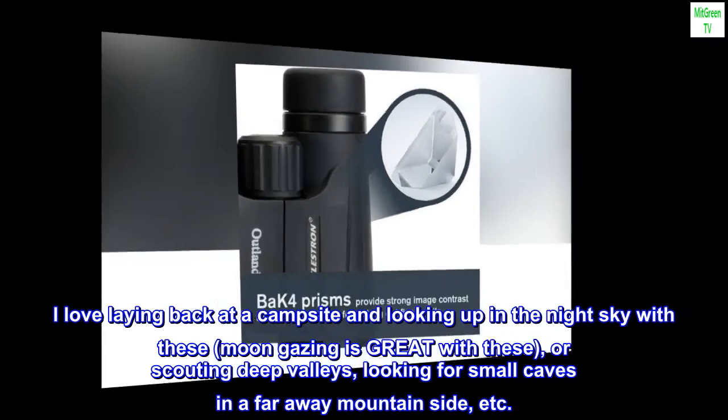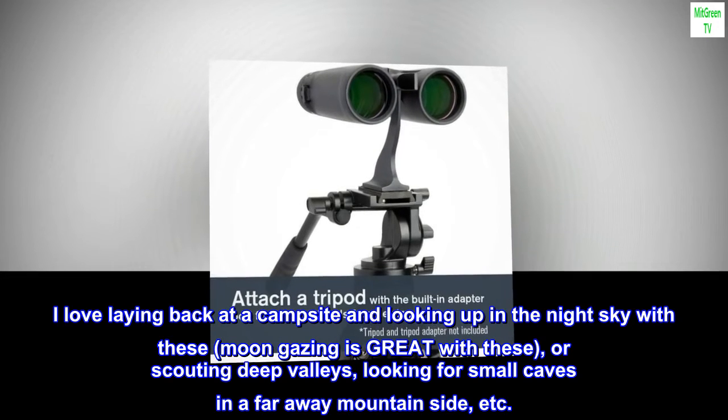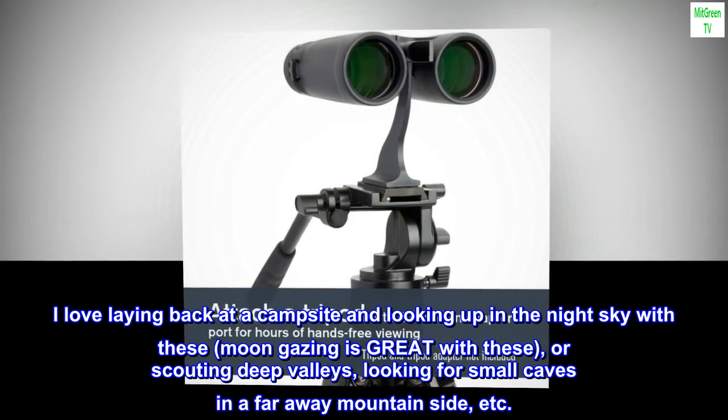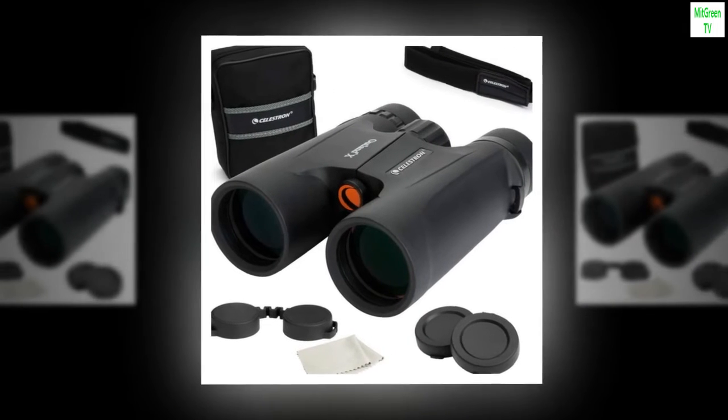I love laying back at a campsite and looking up at the night sky with these — moon gazing is great, or scouting deep valleys, looking for small caves in a faraway mountainside, etc. Just awesome binos. Rugged and high quality.